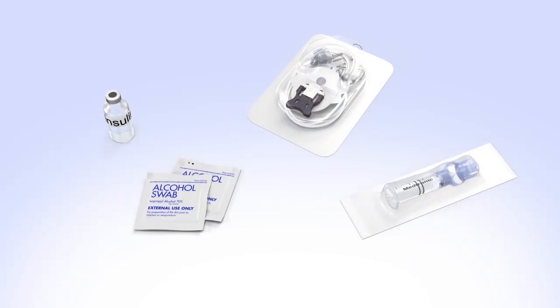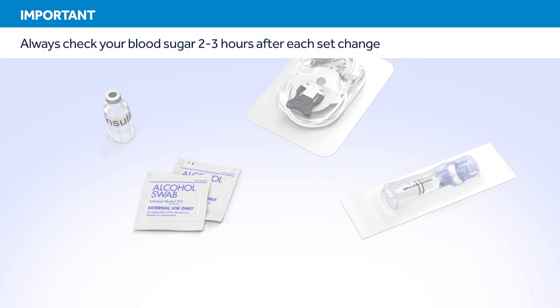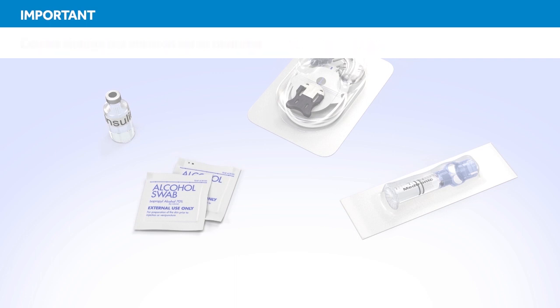Before you begin, wash your hands and gather the items you need to fill the reservoir and change the infusion set. In this example, we'll be using a MiniMed Silhouette Infusion Set. Do not insert the infusion set until instructed to do so. You should always check your blood sugar 2 to 3 hours after each infusion set change. Checking your blood sugar is the only way to confirm that your set is properly inserted and that you are receiving insulin. Therefore, it is best to avoid changing your infusion set at bedtime.